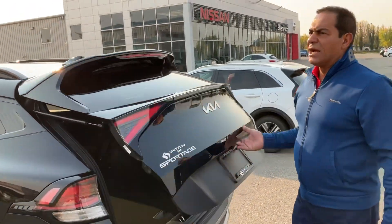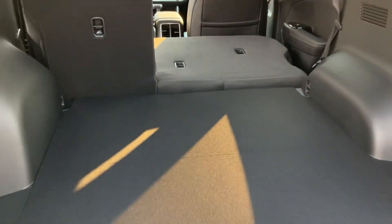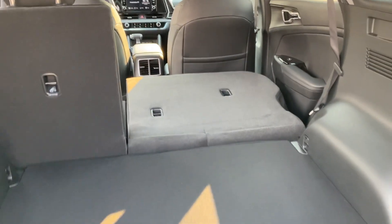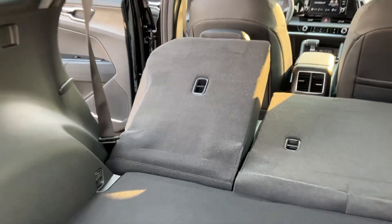You get all the safety features on this one as well. And in the cargo area, tons of room. The seats are easy — they fold down right flat. Simply with this lever, you just hold it and unfold all the way down.